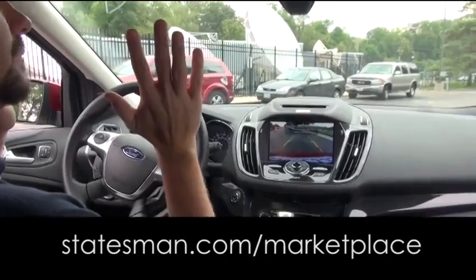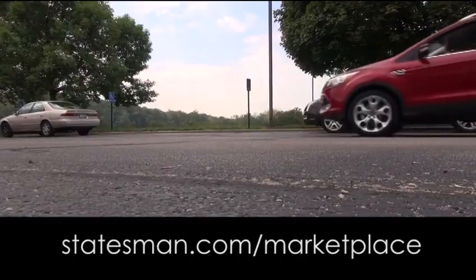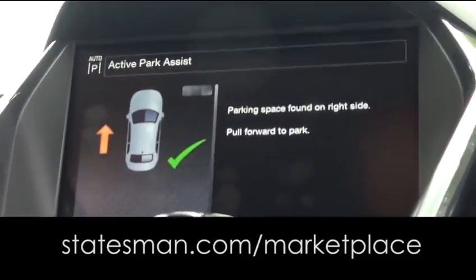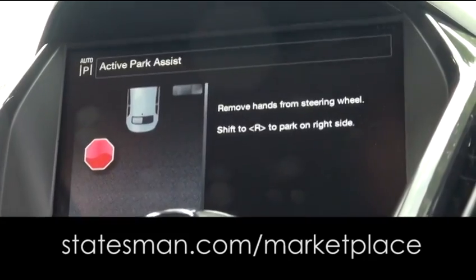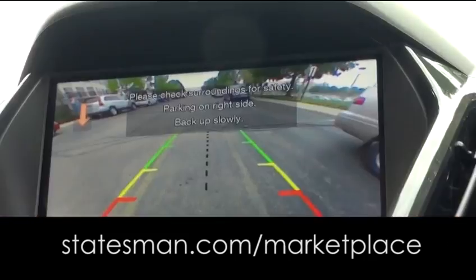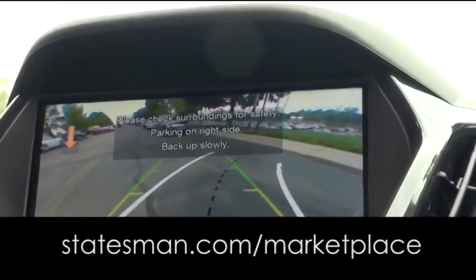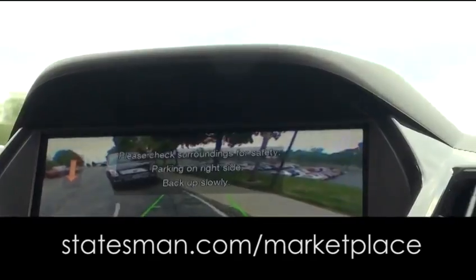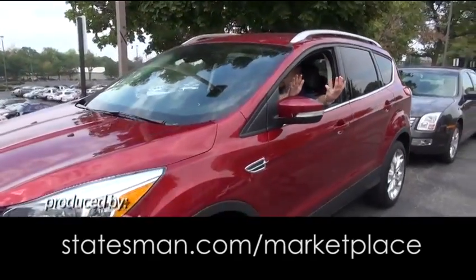All you have to do is work the brake and the accelerator. To use Park Assist, you first push the button, then slowly — under five miles per hour — come across your spot. It will detect a parking space and then instruct you on the center stack console, telling you to put it in reverse or drive. You hit your brake and the Escape takes over the steering. All you have to do is work the brake and the gas. It's done.